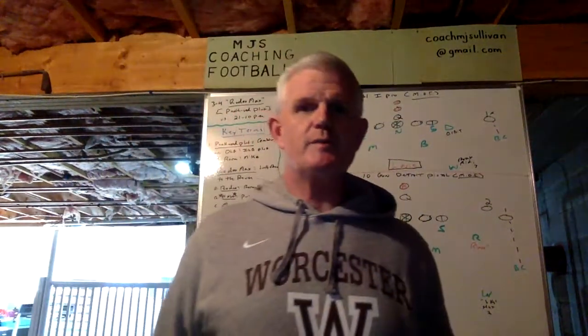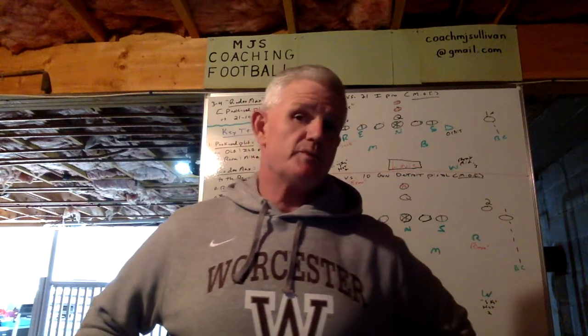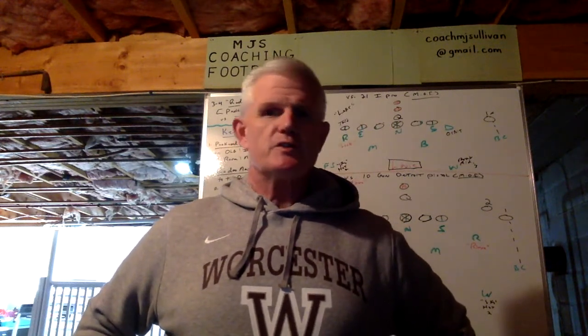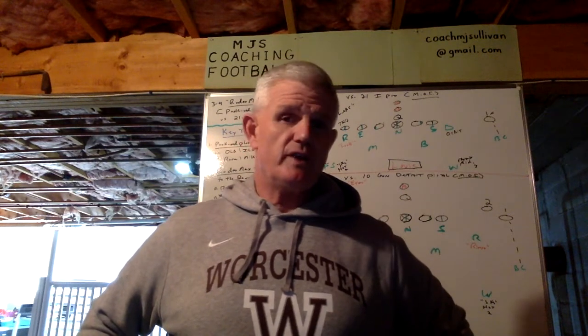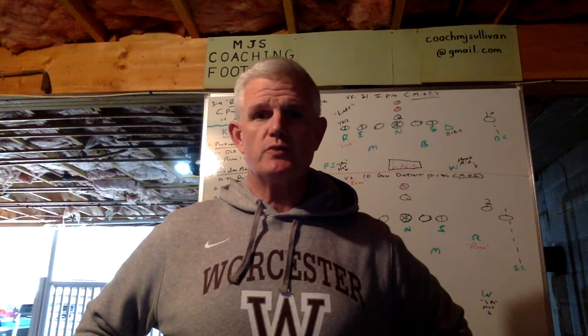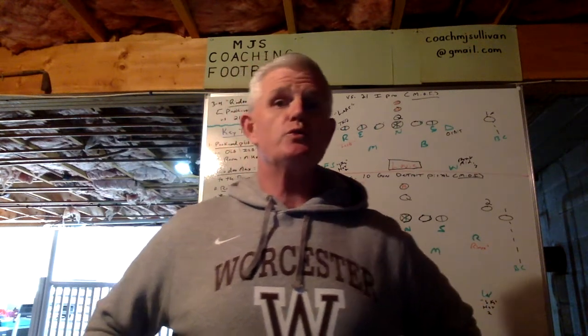Hi everyone, Coach Sullivan here again with MGS Coaching Football. To my subscribers, I thank you, and to non-subscribers, I really hope you subscribe. Just completed my 38th year coaching football. I was a defensive coordinator, but over that time I've also been an offensive coordinator, special teams coordinator, a long-time head coach — all at both the collegiate and high school levels.